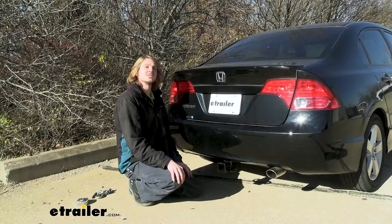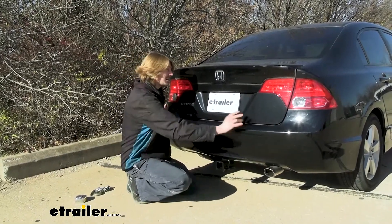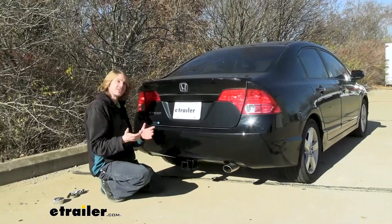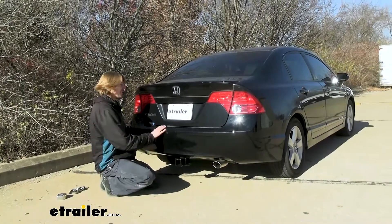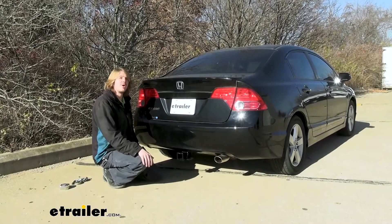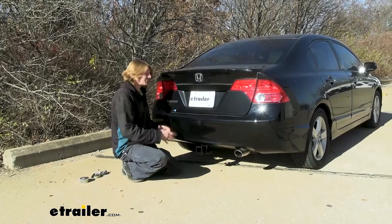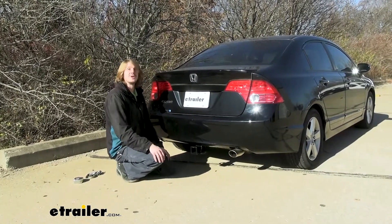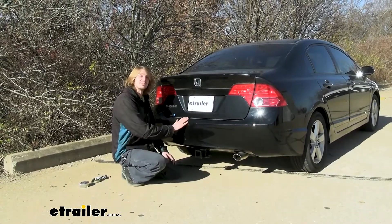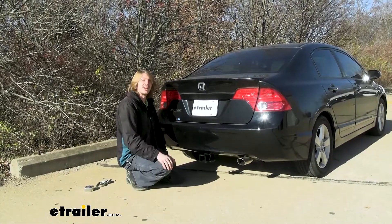We're going to cover the install step by step. It does require the back fascia to be removed, so this is a bit more involved than your typical hitch installation — but it's really not too overwhelming. The back end comes off fairly easily. I would give yourself about three to four hours at home to complete this. If you're very familiar with tools, you could minimize that time; if you're a little green, definitely set aside some time — maybe a Saturday morning.